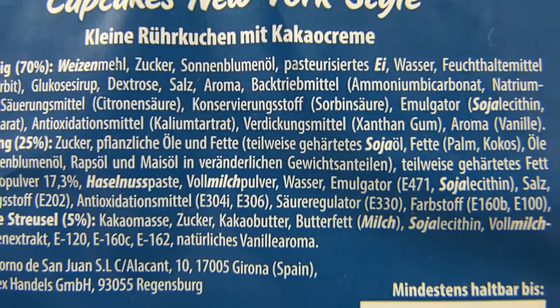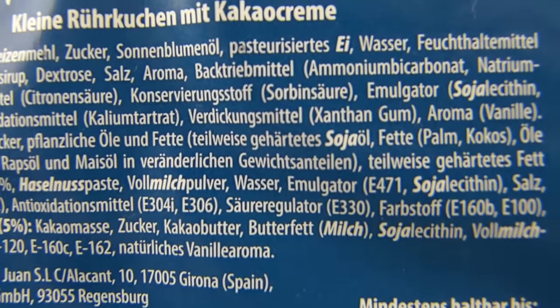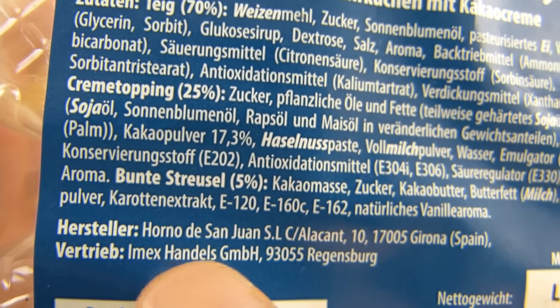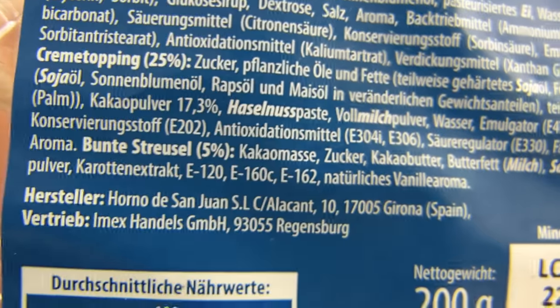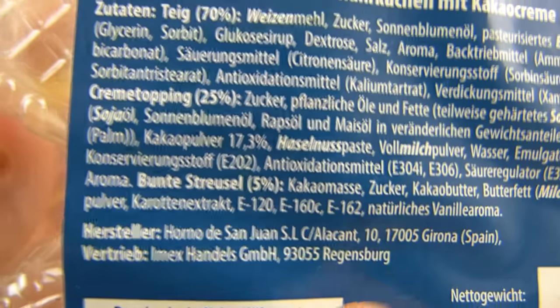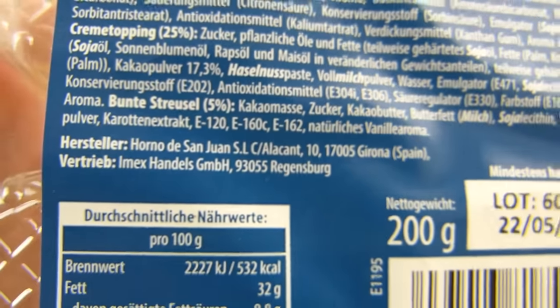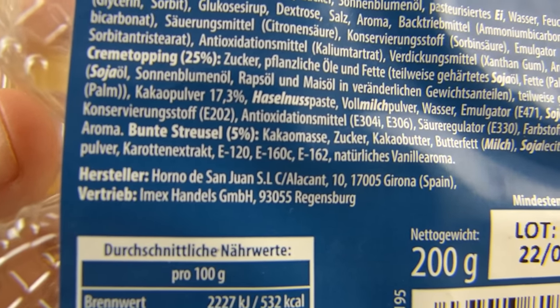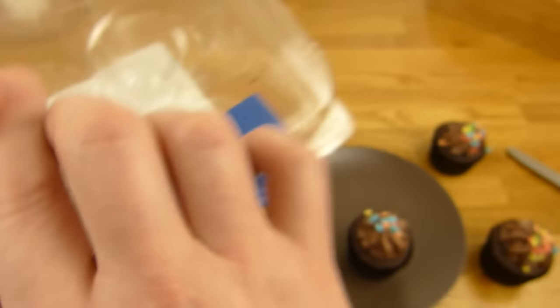Okay, this cocoa cream. Ingredients — what is this? Orno? Orno de San Juan? Okay, it's from Spain. So it's Orno de San Juan — maybe a different pronunciation. But anyway, is there no Norma on it? No. Okay.